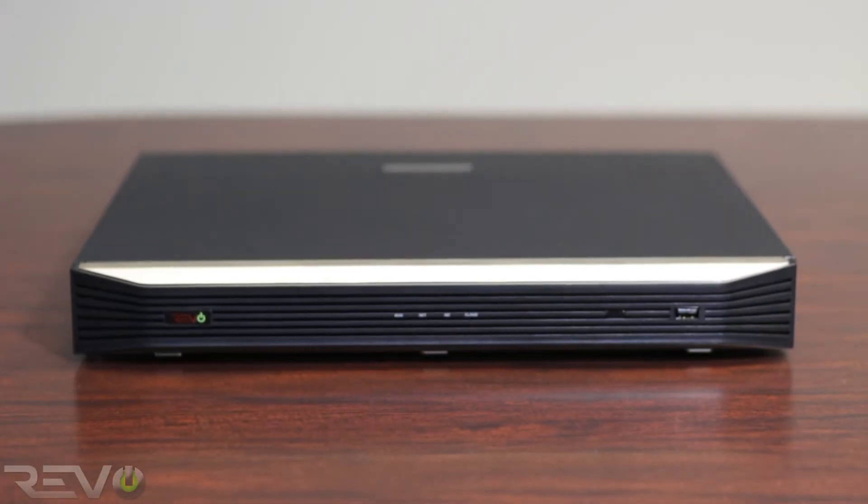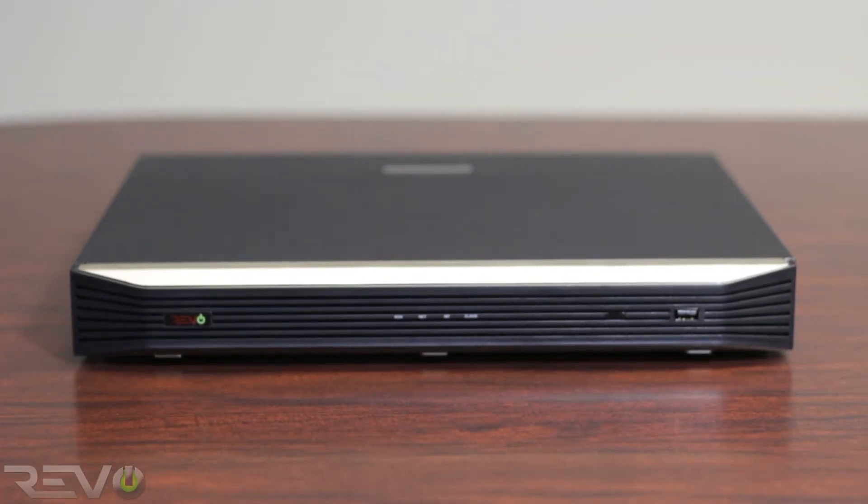Setting up your Revo Ultra NVR is easy. Start by unpacking everything out of the box and accounting for all items. Make sure nothing is missing. If anything is missing, please call our support center at the number presented at the end of the video.